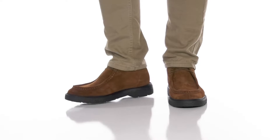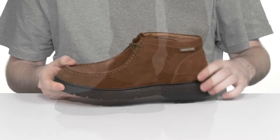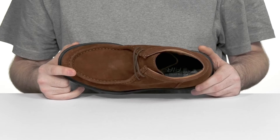Look great and feel comfortable in a classic ankle boot courtesy of Mephisto. This stylish look has an upper that's made with soft velvety brown suede that has mock toe detailing across the front.